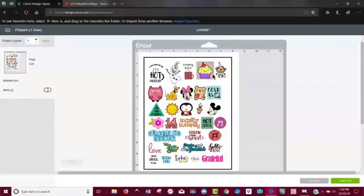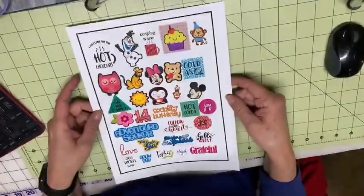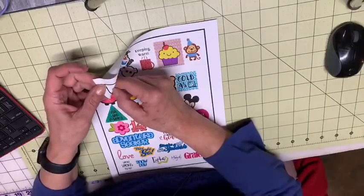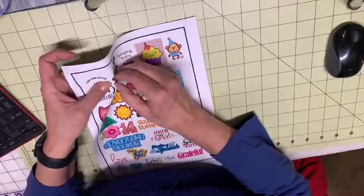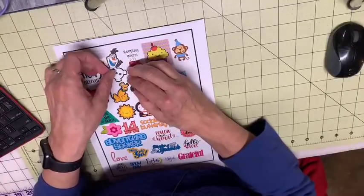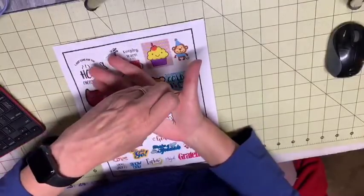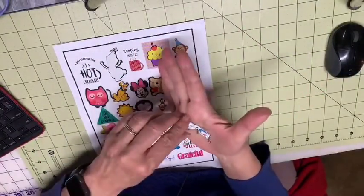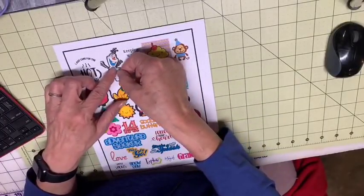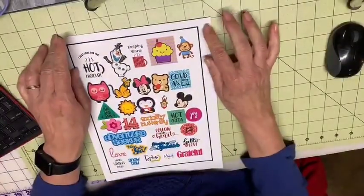I'm going to make another video to show that because there's probably going to be a lot of people who get Cricuts for Christmas and won't know how to do some of these things. Let me show you what's on my desktop — I've already printed and cut this one. This is on the regular print-and-cut vinyl and they turned out perfectly. Here's my little Olaf, who I was afraid about. He turned out really cute — he is adorable. These are all done on this kind of printable vinyl.